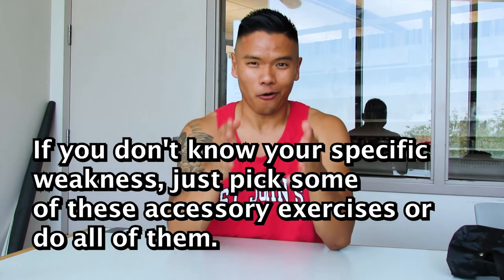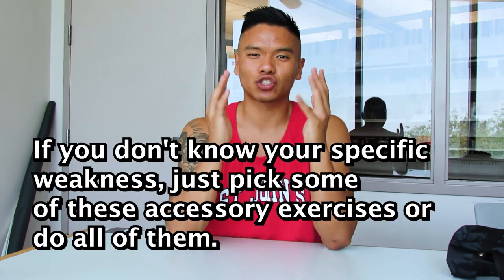So how you fix that is with accessory exercises. I'm going to give you guys four different accessory exercises for four different weaknesses. I'm sure if you do all four, your overhead press will get a lot stronger. Here are the four exercises — here's the list of them and here's the video. I hope you enjoy, and subscribe to this channel.